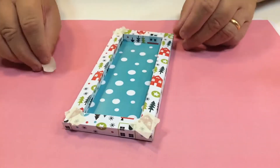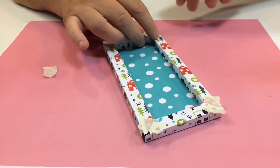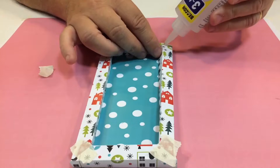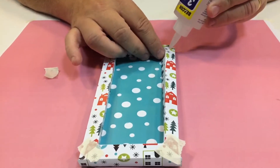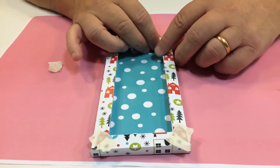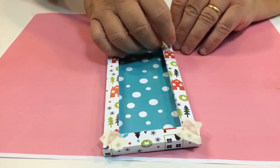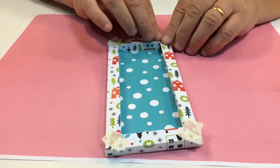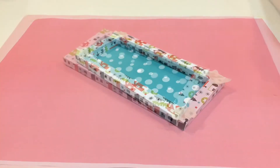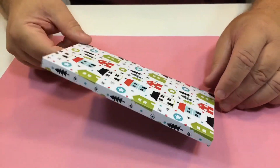One little tip: if you find when you've stuck it together that the corners are coming apart a little bit, just ease it out and put a little dab of glue on there — you can use a cocktail stick if you wish. Squeeze it together so it lifts up, goes in, and you've got the glue exactly where you want it, not all over the place. Then put your masking tape back, let that dry, and it'll be ready to use — there's the basic box frame ready for you to decorate.